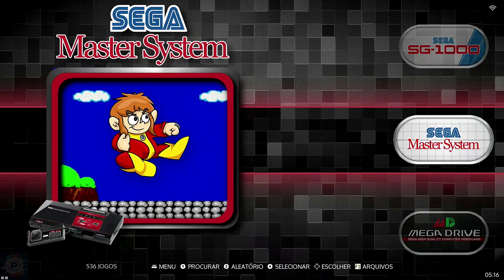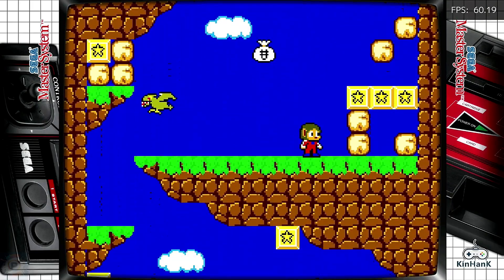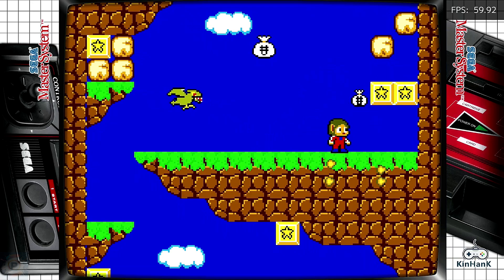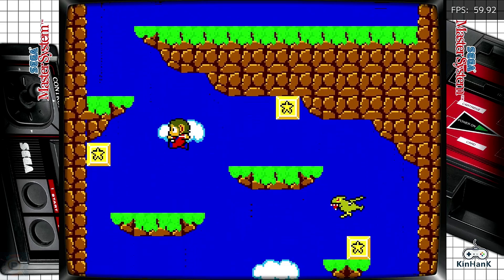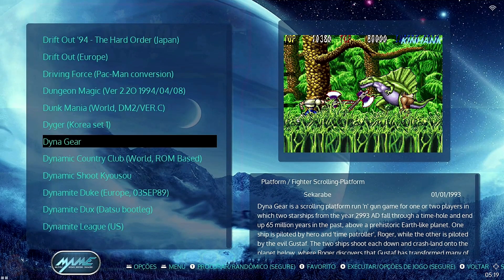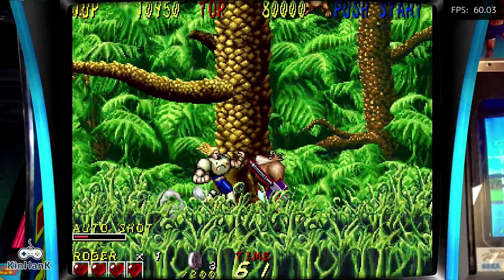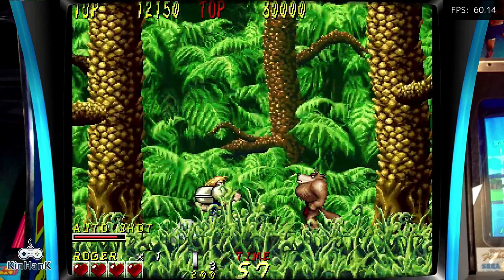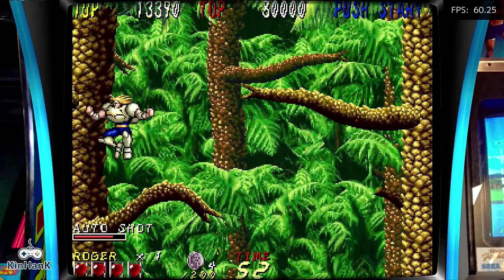The X3 Cube comes with an impressive library of more than 60,000 pre-installed games, covering various eras of gaming. This vast collection is complemented by support for over 70 different emulators, offering a wide range of options for retro gaming enthusiasts. In performance tests, the console demonstrates varying capabilities depending on the era and complexity of the emulated systems. For systems such as the NES, Master System, and Game Boy, the X3 Cube offers practically perfect emulation, with these games running smoothly, maintaining stable frame rates and minimal loading times.